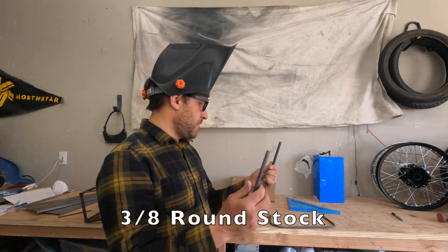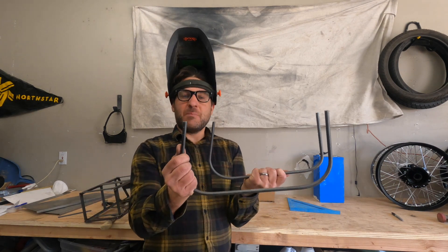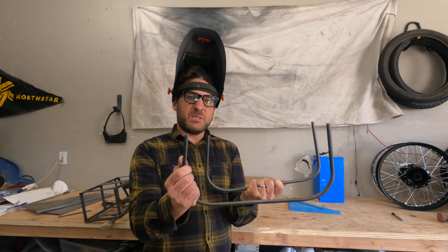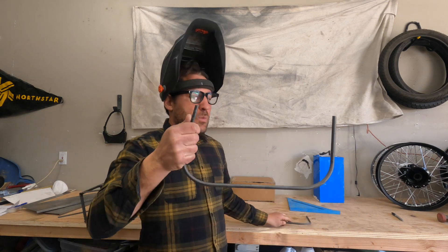The rounded style tends to be a little bit more difficult. You have to bend two radiuses on each side that match up really well, which can be a challenge. You also have to make sure there are no twists in it, because that will make your box come out crooked when it's all finished.